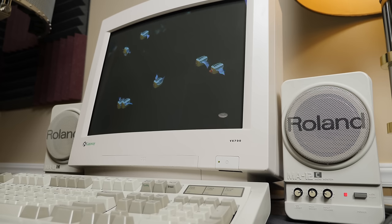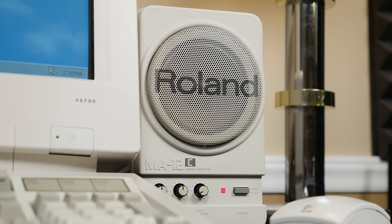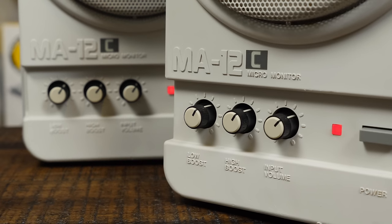It's nothing groundbreaking, but they are by far the best computer speakers I've ever heard from the time period. And combine that with the look, build quality, and Roland fanboy branding, and they're a no-brainer for me. I also love that you get these knobs on each speaker which tie into an active circuit for adjusting the bass and treble, along with the amplifier for volume.